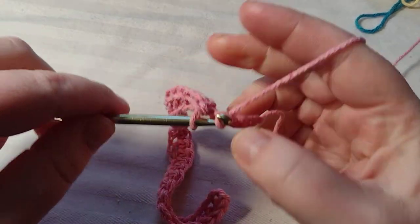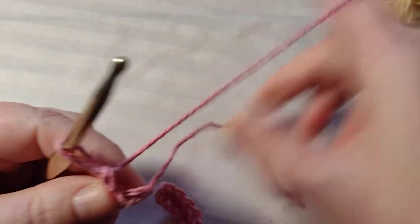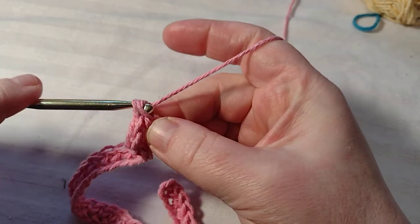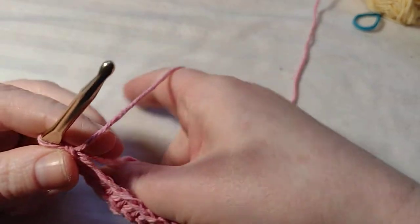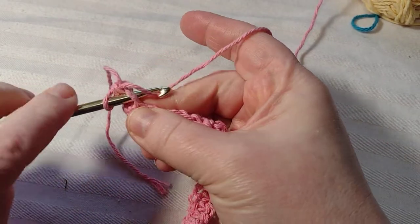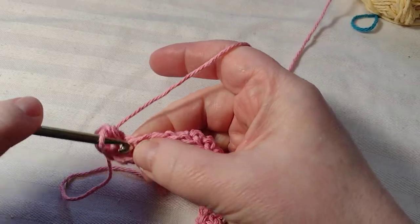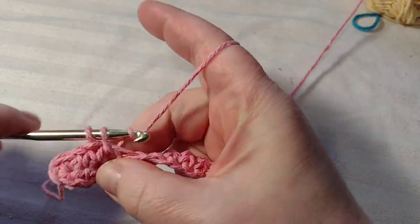Now when I get to my end here — okay so I'm at this last stitch, which is the first chain I did. I want to single crochet twice in this side, and then I'm going to go to the back side, the bottom of it. So I'm now working on this side of the chain — I want to do one in that first one, so there's technically three right there. Then I just want to single crochet along the underside of my chain all the way down.